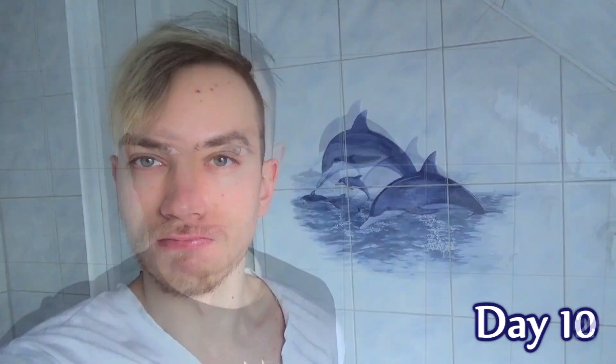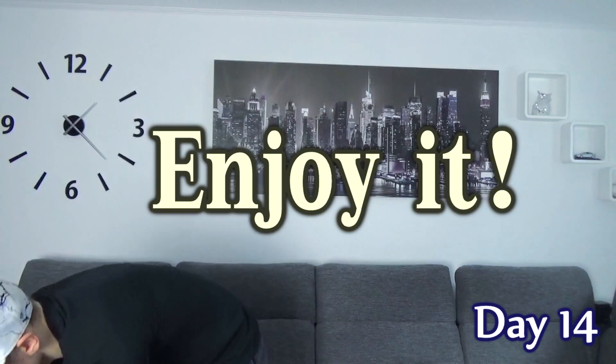20 minutes seems like a long time, but you will definitely find something that you could do while swishing the oil. For my final day of the experiment, I decided to record myself for the whole 20 minutes — so enjoy it!